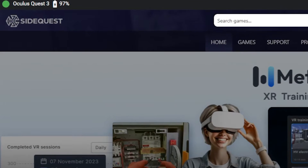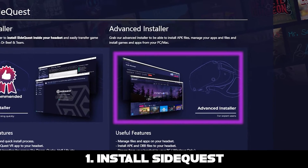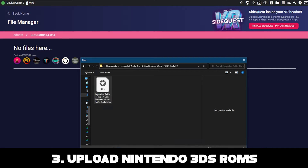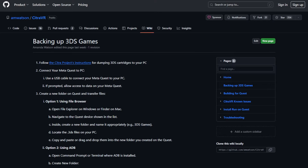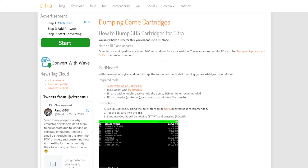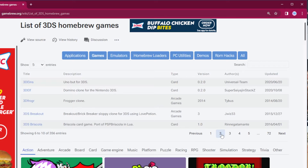There are three simple steps you need to do to play Nintendo games on your Quest. First, install SideQuest on your PC. Second, sideload Citra VR on your Quest. And third, upload Nintendo 3DS ROM files onto your Quest. One way to obtain them is by creating game backup files from the cartridges that you own. I will link the instructions from the official Citra website, but you can also download homebrew games for free.